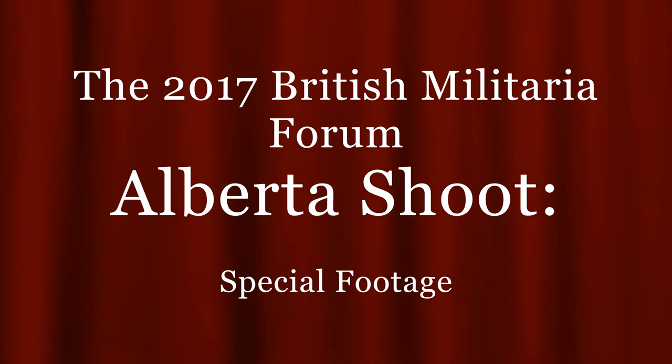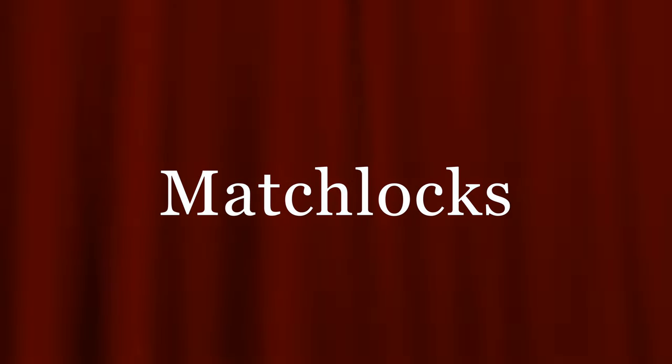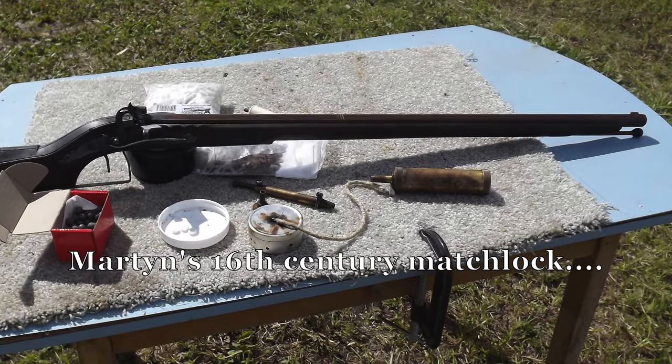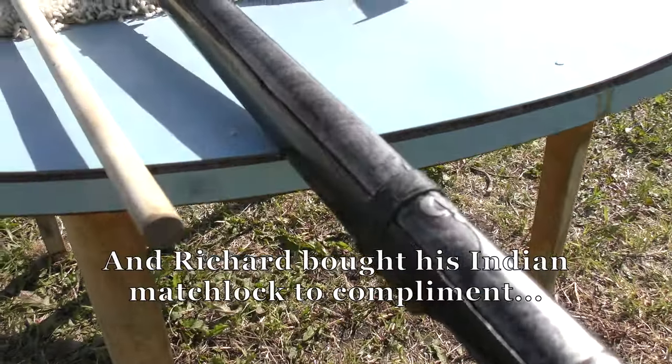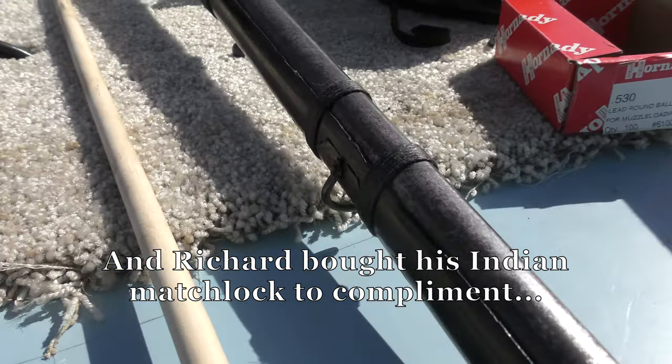At this year's Alberta shoot, we took the opportunity to try out some rarely seen types of arms — matchlocks. Martin had his Mary Rose reproduction from the 1540s, while Richard brought along his Indian example from the 1700s.